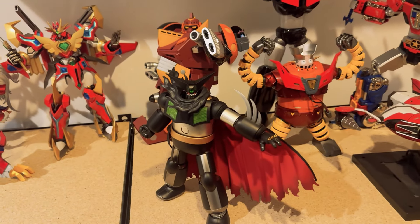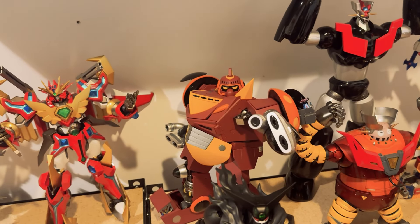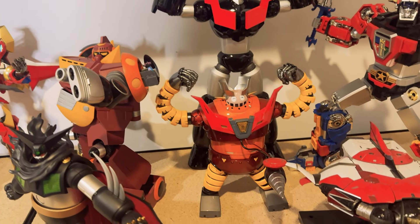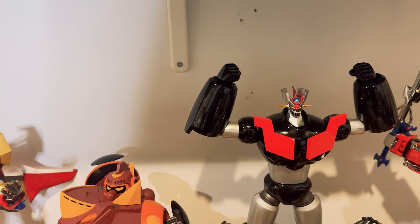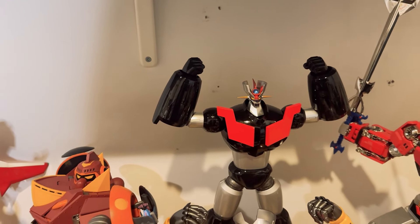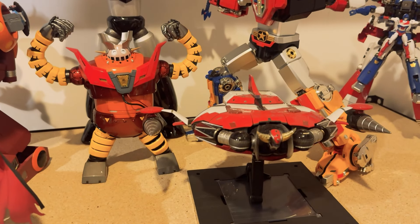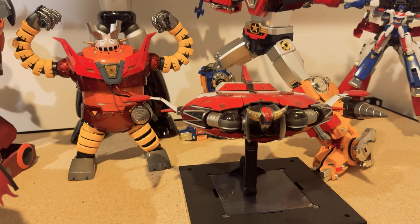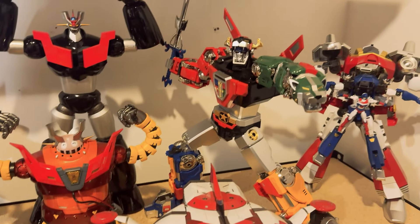Now we go to the classic robots — 70s and 80s stuff. We have the Black Getter, which is from Getter Armageddon. Then the Godanar — Godanar is from Poseplus and Getter was by Blitzway, a boss robot, amazing. Then Mazinger Z from Action Toys Heavy Metal — a good product, more similar to a statue than an actual robot but still somewhat poseable. I had the Grandizer Riobot, so I'm looking for a better product and haven't found one yet.